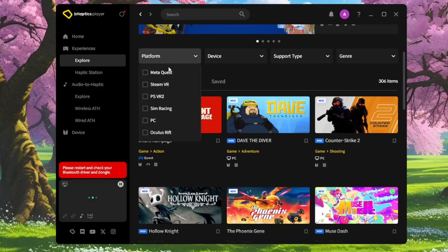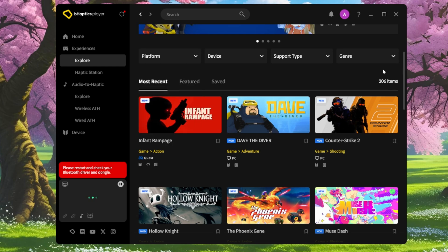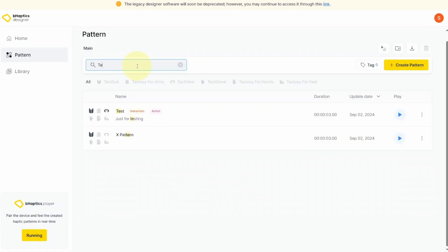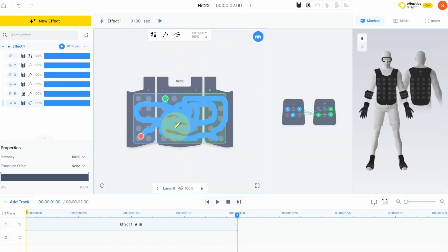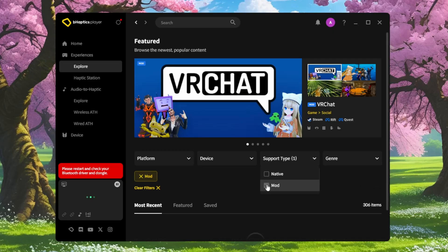Game developers need to add the bHaptics SDK for the best experience. The supported games list is divided into categories based on platform — Quest, SteamVR, PSVR2, SimRacing, PC games, and Rift. However, if you're dedicated enough, you can also make profiles for your favorite games using the bHaptics designer software.